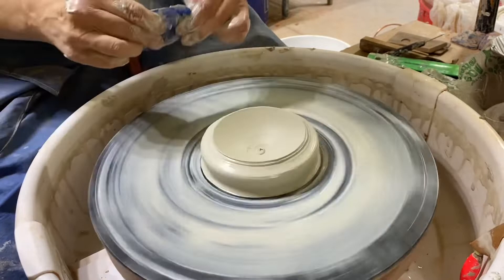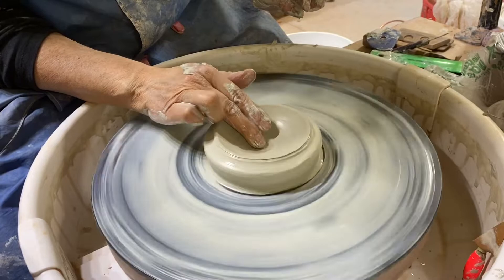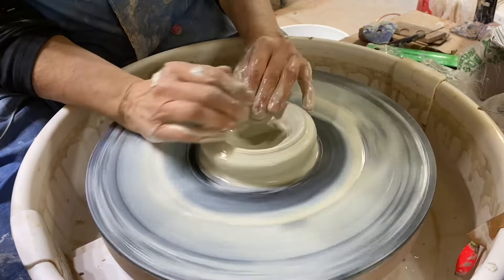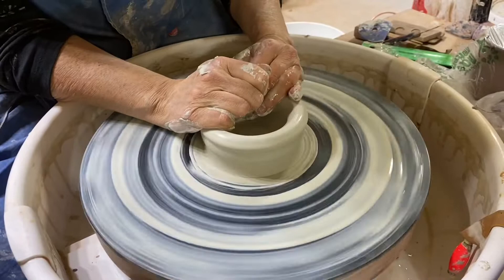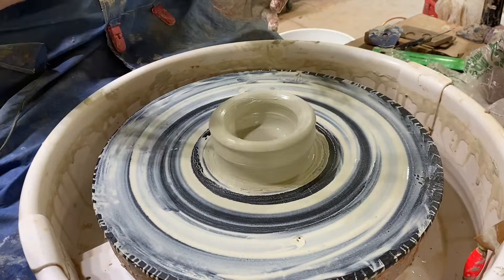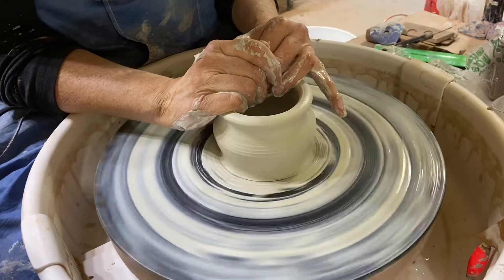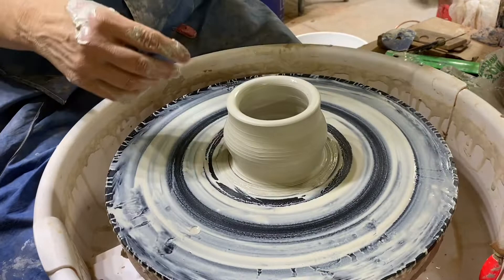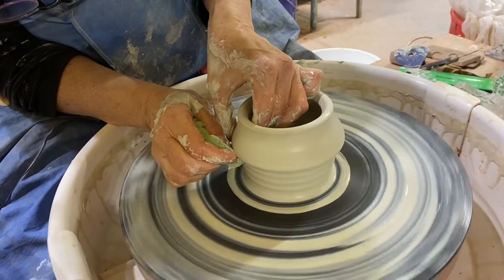I wanted a thinner bottom, so I'm going down a little bit. You don't want to have to do much more than just round it for trimming. Now I have what you'd consider the start of a bowl, so I'm going to start pulling it up. I'm digging my thumb in to bring it up, then doing my claw pull — but instead of going straight up for a cylinder or out for a bowl, I'm going to start the shape right as I start throwing: go out and then bring it in.